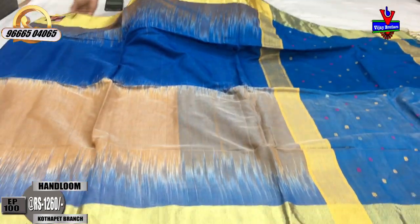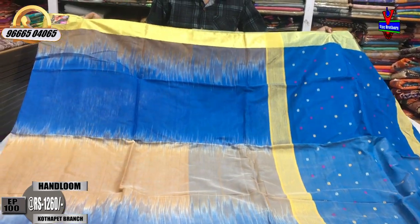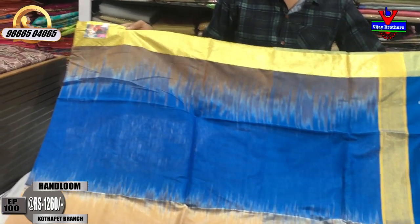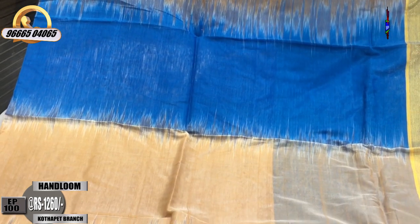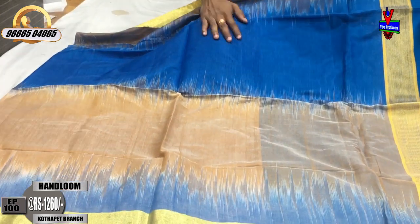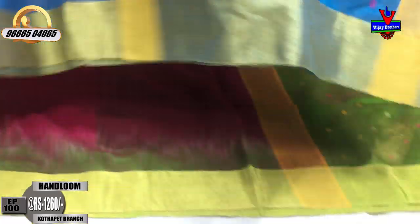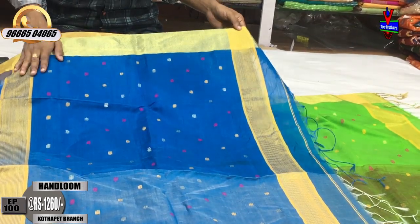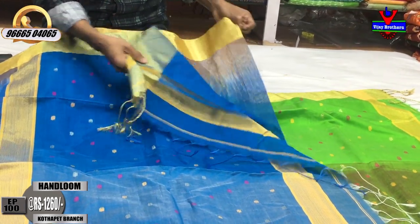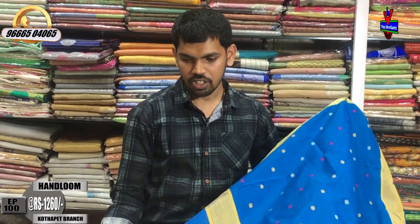Next color combination is a very good design — blue color combination is a very good color. Gold color zari border, middle part is blue color and beige color, weaving style. The second border is small cutty border. The blue color combination is 1 meter. We will give you design with a contrast blouse. The cost is only 1260 rupees.